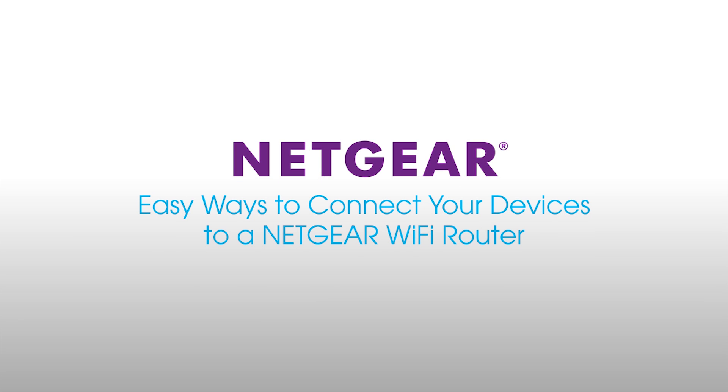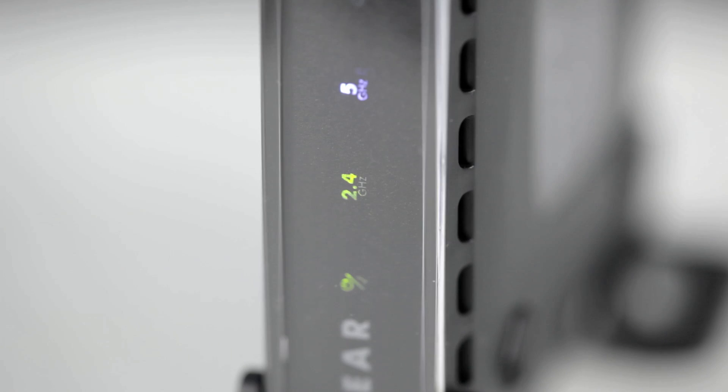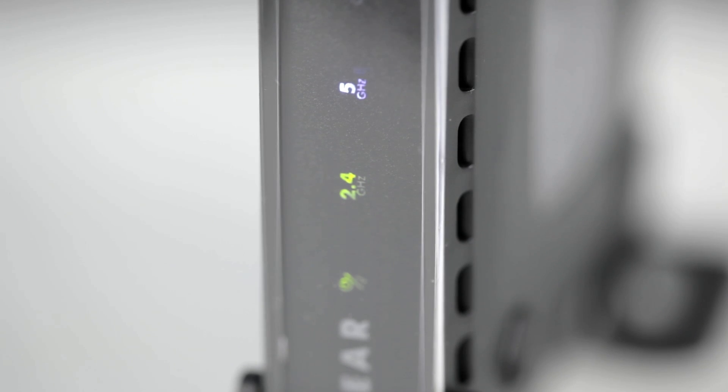This video will walk you through a few simple ways to connect Wi-Fi devices to your Netgear router. To begin, some routers have dual or tri-band technology supporting a 2.4 GHz band and additional 5 GHz bands for your devices to connect to, each having their own strengths.